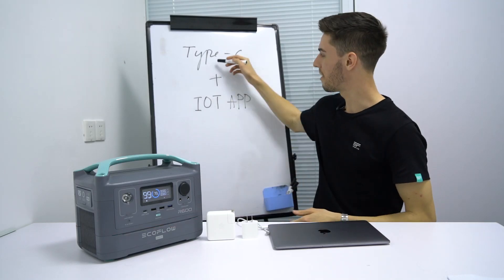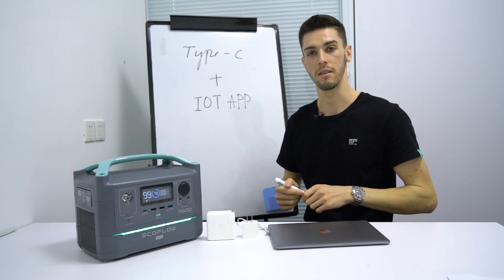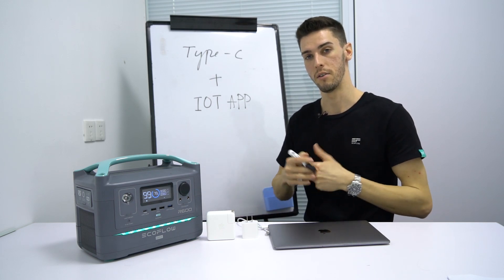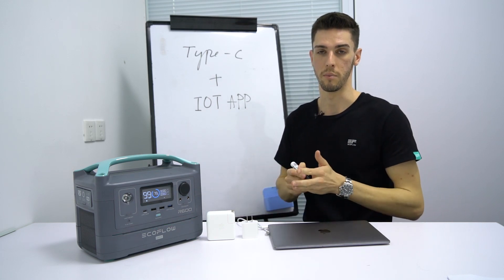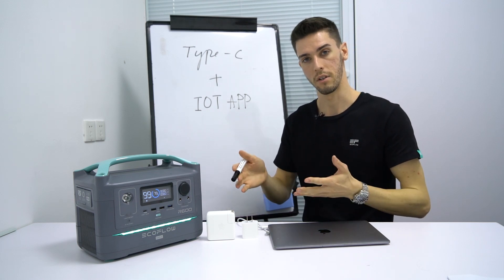Hey, you guys, welcome back. Today we're going to be talking about Type-C and the IoT attributes of the app. As technology advances, a lot of new electronic devices are using Type-C as this new generation of USB interface, but with that they all vary in charging voltage, so they require different adapters.